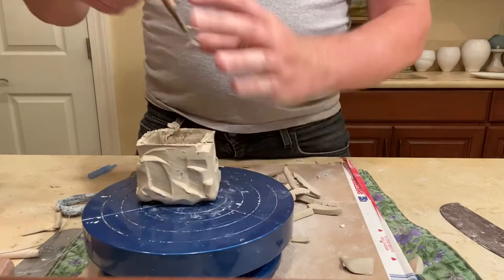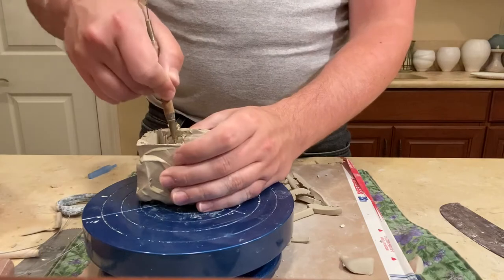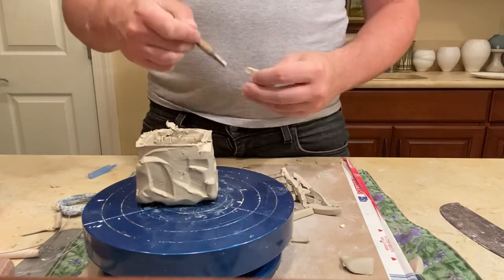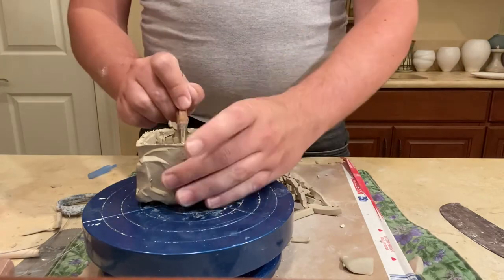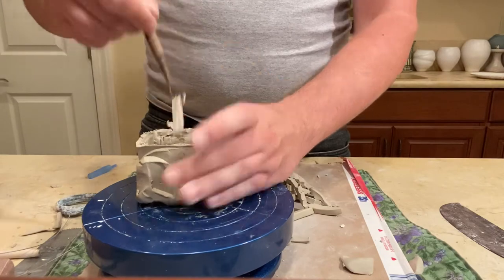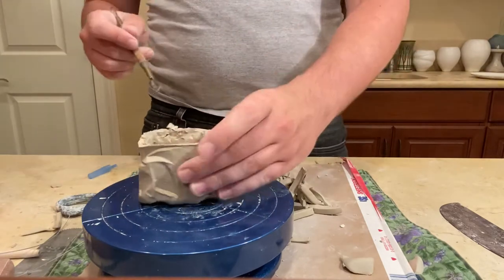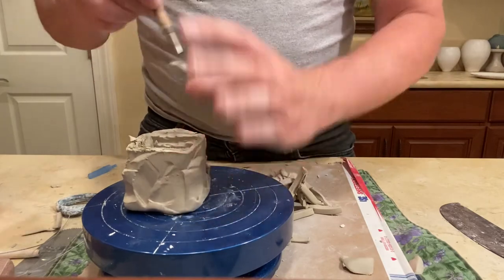I'm hoping by the time you see this video I've figured out how to edit and speed this process up for demonstration purposes. But if not, you could be taking this time to work along with the video — maybe start preparing your clay for carving, or work on a Karanuki cup from our last lesson. Whatever you want — or you can just watch me take little chunks out of this piece. Whatever your fancy is.